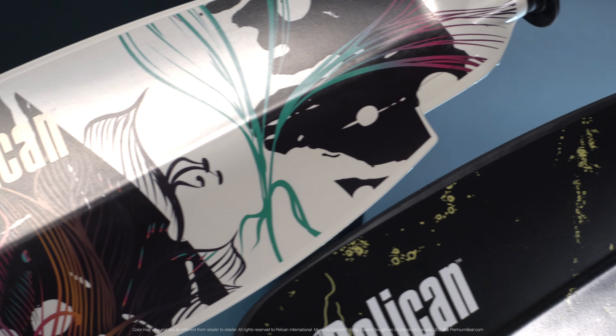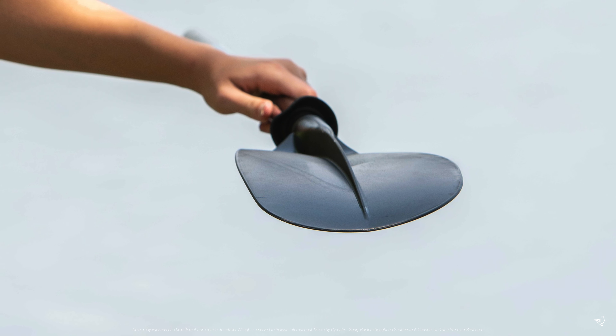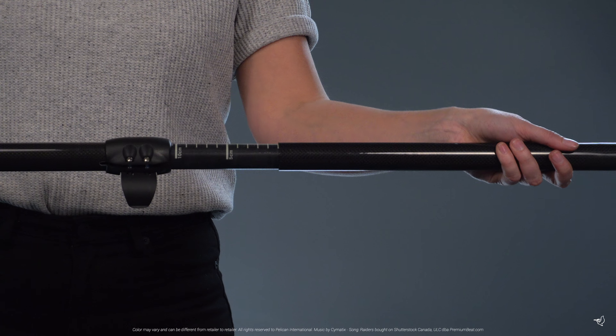Fiberglass reinforced nylon blades create a lighter, stiffer, stronger blade which maximizes each paddle stroke. You can offset the blades by 360 degrees to maximize your paddling efforts.